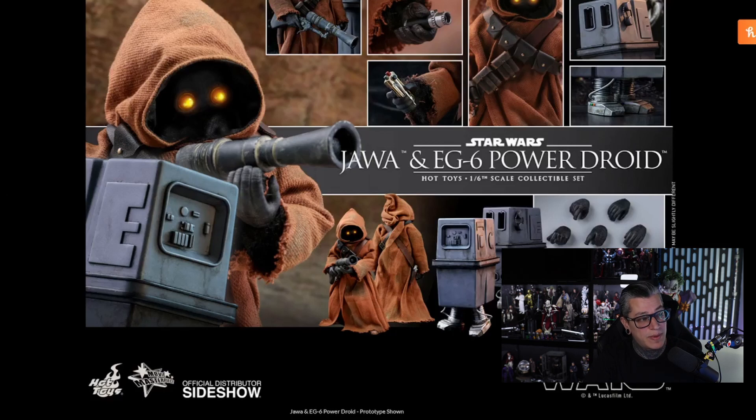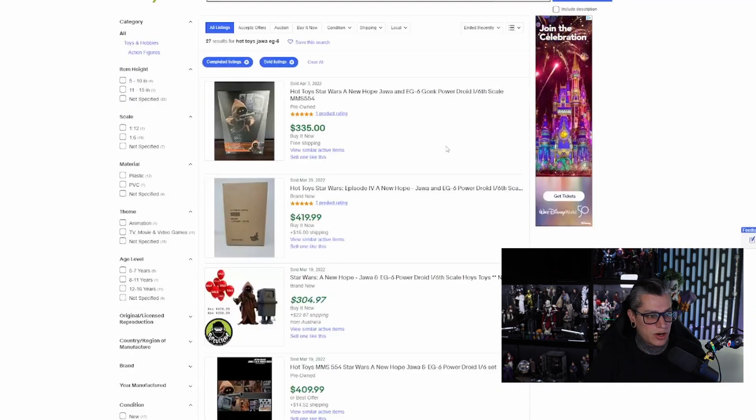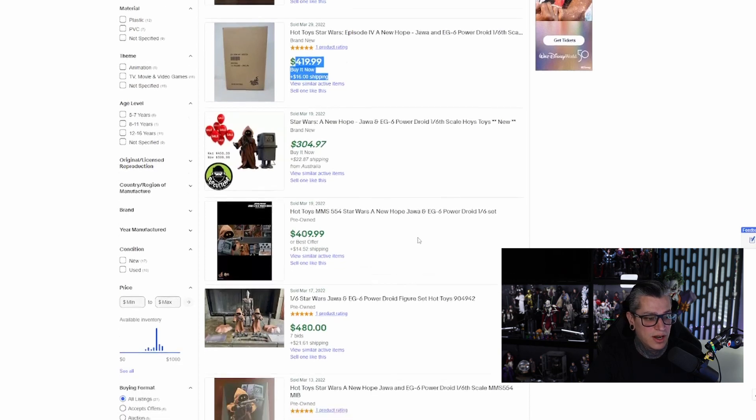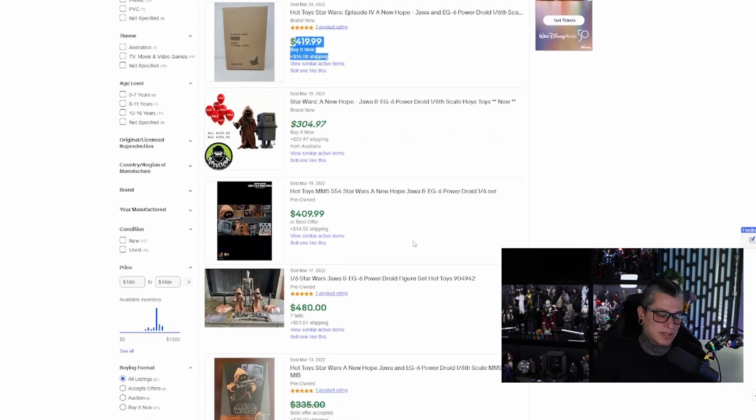One other thing I want to look at is current eBay prices. Currently you can see some sold for $335, $419 — so you're looking at about $300, a little bit over retail for this figure. The only reason I picked it up is because I pretty much got it at retail price. Otherwise I wasn't really searching for it or trying to find it on eBay. But they had it displayed and to be honest I'm kind of running out of figures — I have a ton on pre-order waiting to get shipped. So I'm going to jump right into the review and see if it's worth picking up.